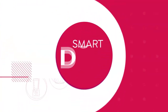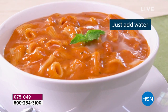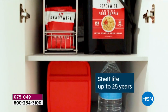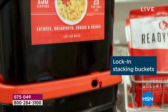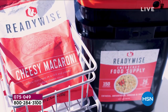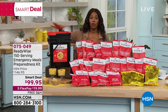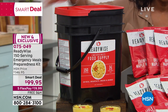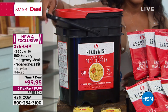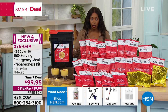Moving on to the smart deal — a limited-time price on products that are necessities. From Ready Wise, it's the 150-serving Emergency Meal Preparedness Kit. It comes in a bucket with a handle, ready to grab and go in an emergency. You're getting 80 servings of breakfast and entrees, 26 servings of desserts and sides, and 44 drink servings — all freeze-dried and dehydrated, just add water.